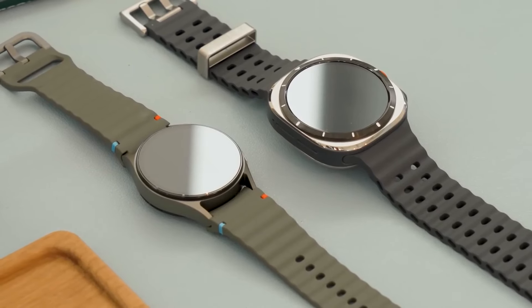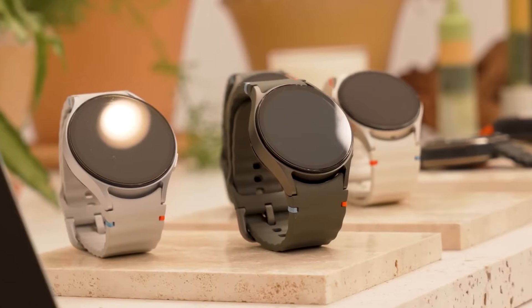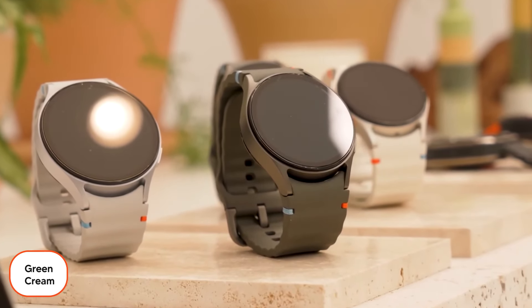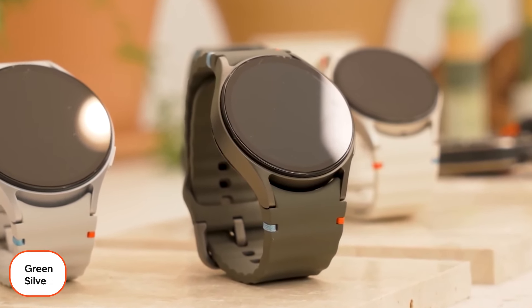The box includes a sports strap and the wireless USB-C charger. Note that the 40mm version is available in green and cream, while the 44mm version is available in green and silver.